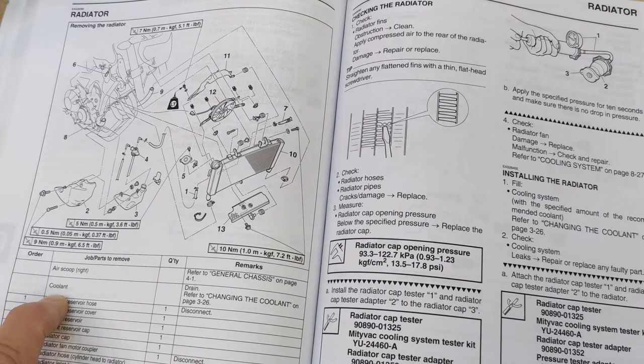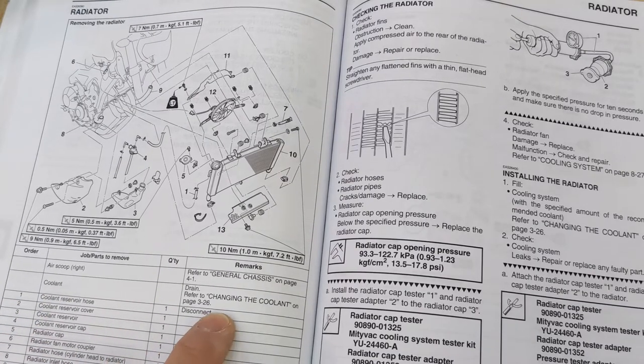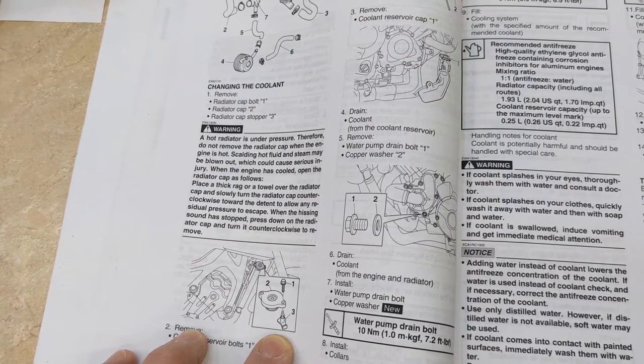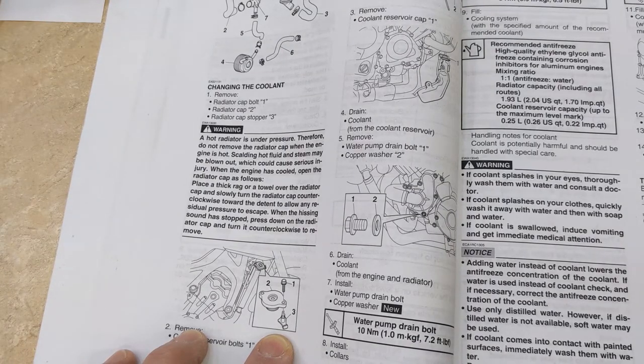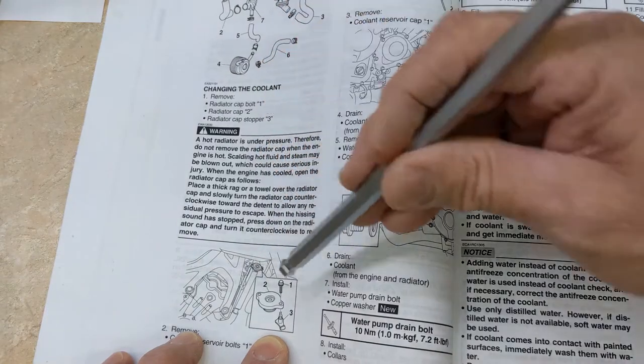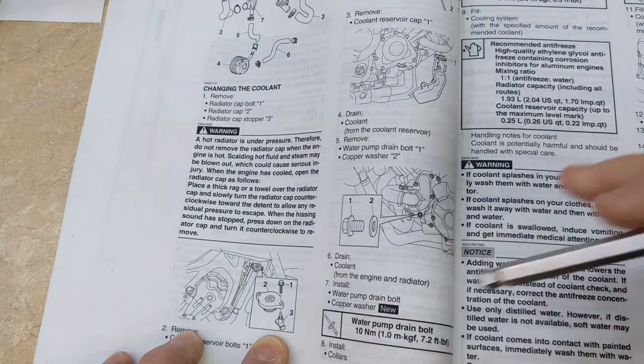Now it says drain the coolant — refer to changing the coolant, page 3-26. So step 1, changing the coolant: remove the radiator cap bolt 1, radiator cap 2, and the radiator cap stopper 3. So there's 1, 2, 3. Let's do that.